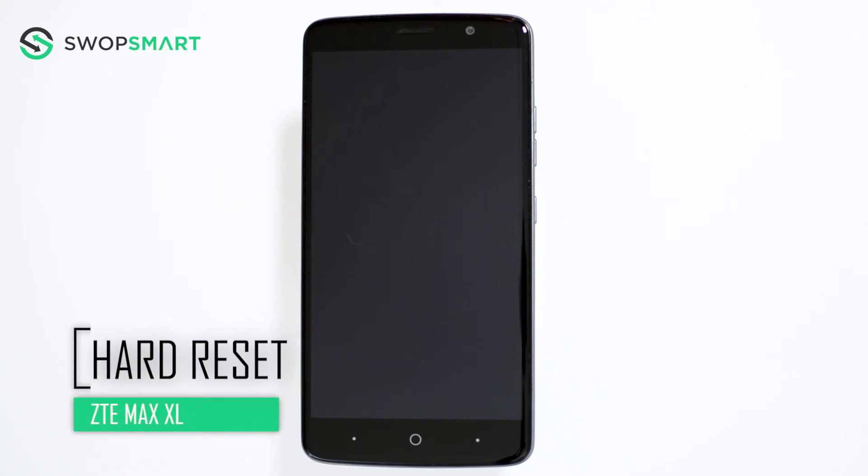Hello everyone! On today's episode of Get Smart with SwapSmart, we will be teaching you how to hard reset your ZTE Max XL.